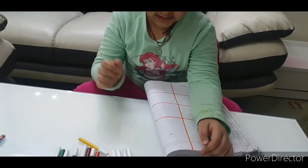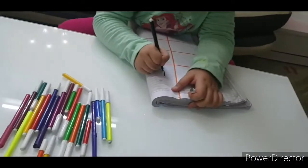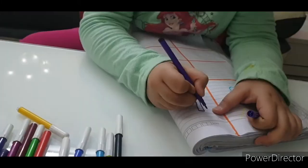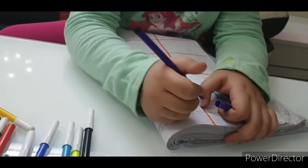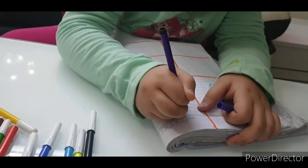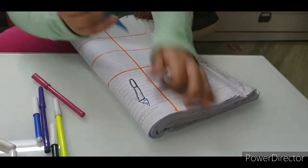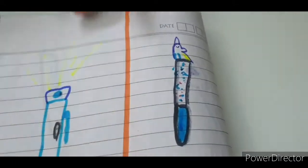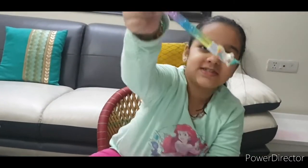My game starts now. Now guess what this is. Okay, so this is my love pen! Whoa — oh, what's on my hand?